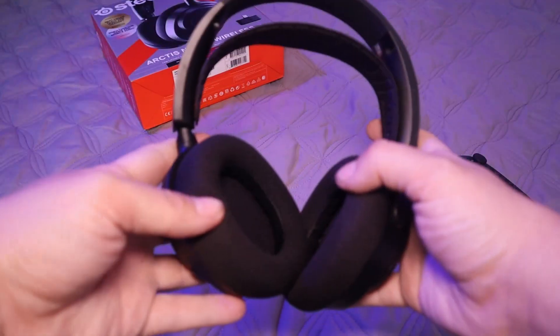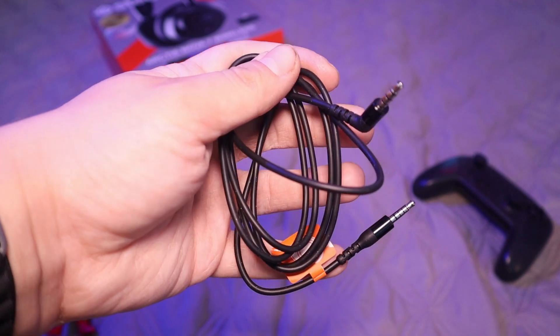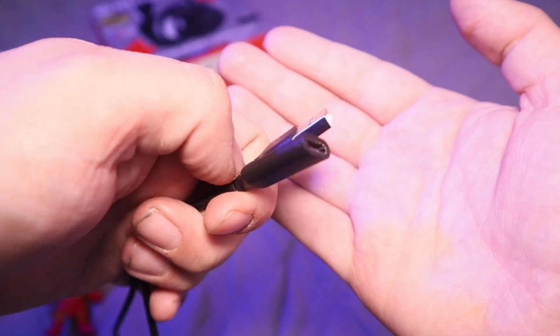These don't mess around. If you need it, these have it. I thought I was going to need a USB-C to USB-A dongle and I was happily surprised. These come with the headphones, a USB-C wireless dongle, a 5-pole to 4-pole 3.5mm headphone wire which supports mic usage, a USB-A to female C extender, and a USB-A to C charging wire.